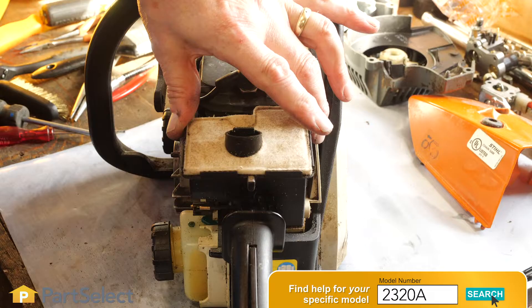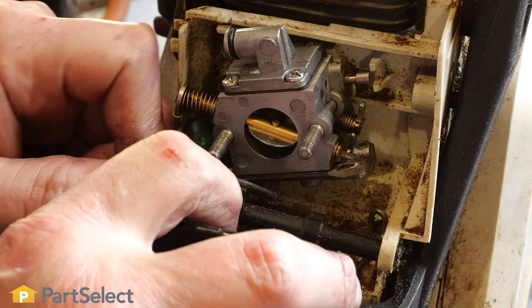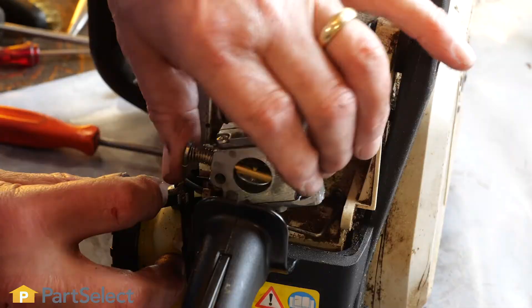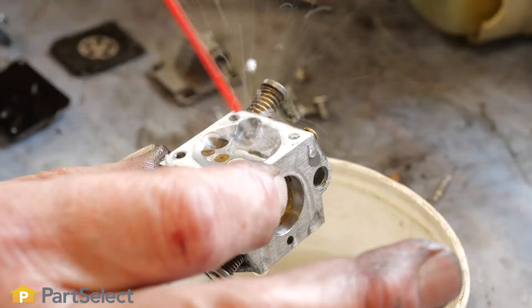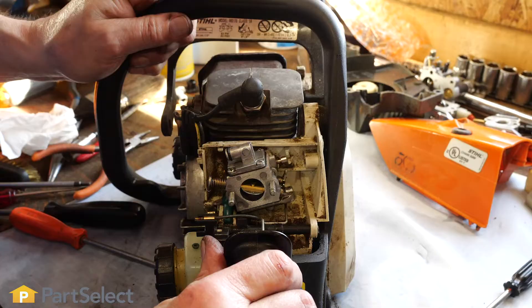The carburetor. If you left any fuel in your chainsaw over a long period of time, your carburetor may be clogged up and need to be cleaned. Remove the carburetor and give it a thorough cleaning using a carb cleaner. Also, check for any damaged or broken components and replace them if necessary.